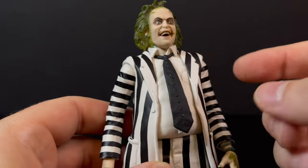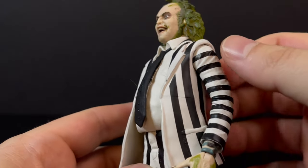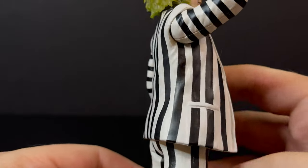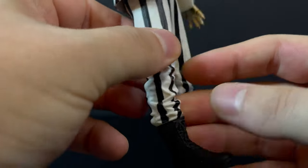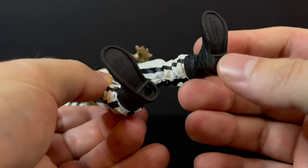You do get the tie, that's a separate piece. The suit itself — that's always something when it's a white figure and you're dealing with stripes. I'm happy to say that there is next-to-no sloppage or any weird lines; everything is pretty darn solid, especially in the creases of the sculpts.